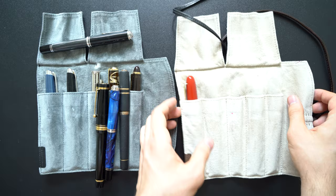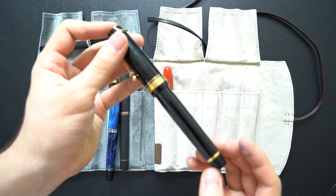The Pilot Custom Rushi, which is a huge pen, barely fits. The only pen I have that does not fit in these is my Nimic Emperor, which is humongous, so it obviously doesn't fit.